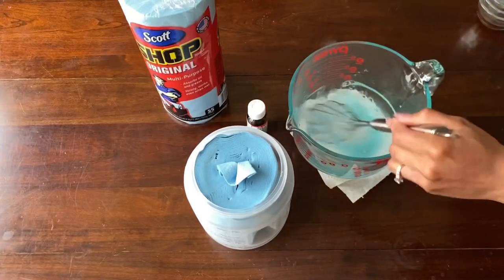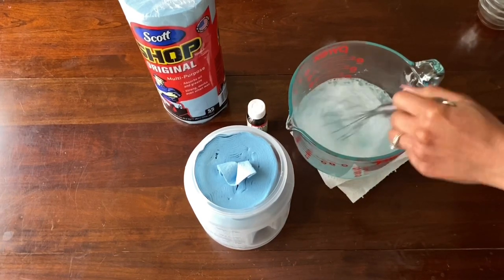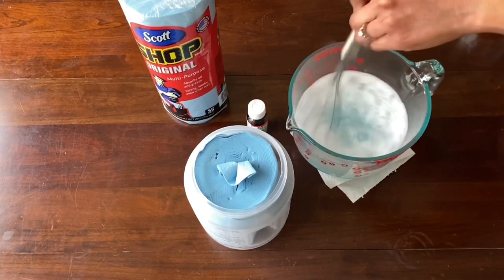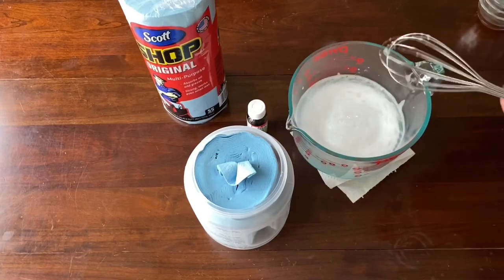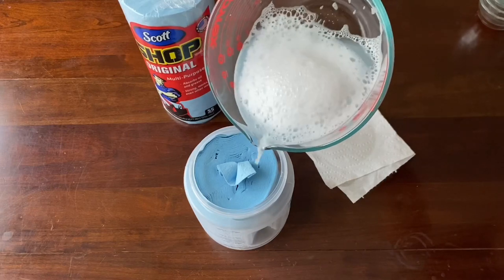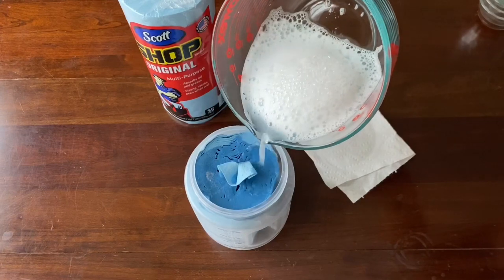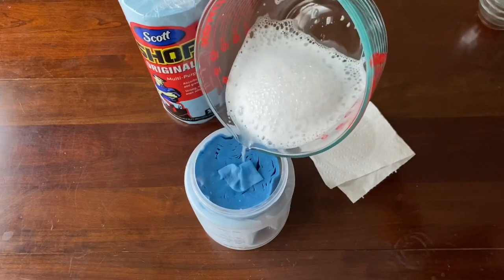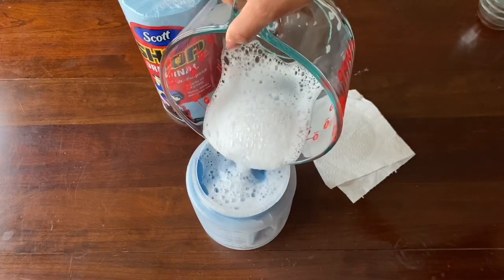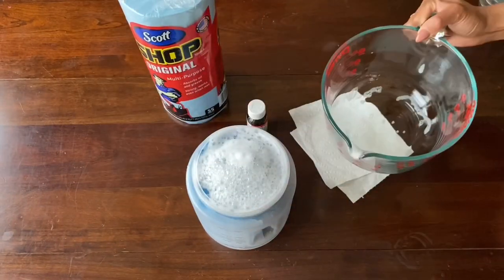And then we're just going to mix that really well. Maybe this time I'll do a better job of pouring it into the cup without spilling. Just wet the whole paper towel. I'm going to let this sit for maybe about two hours as well, and this is how I make the disinfectant wipes.